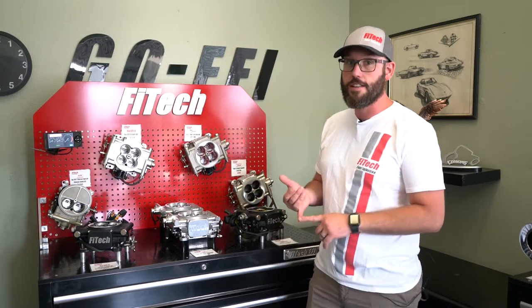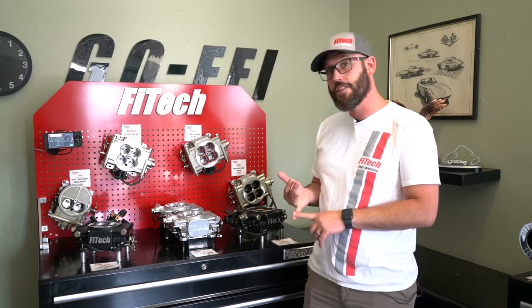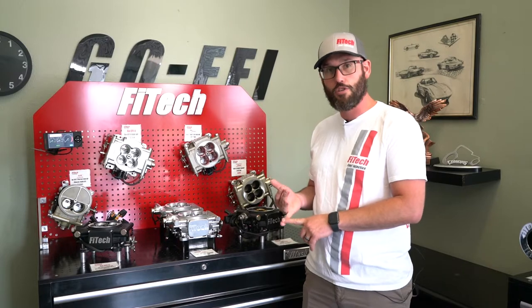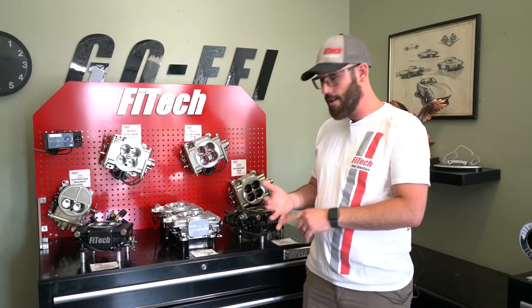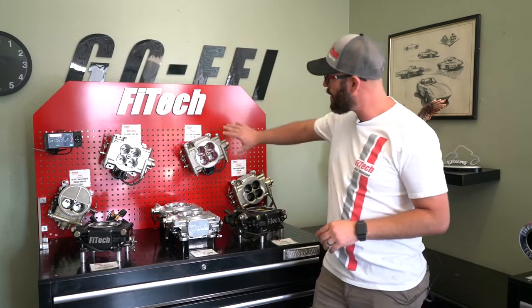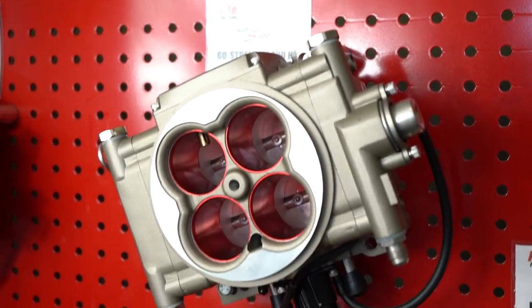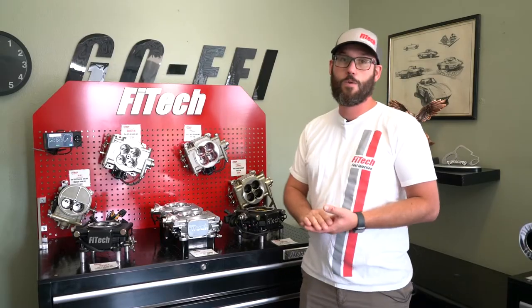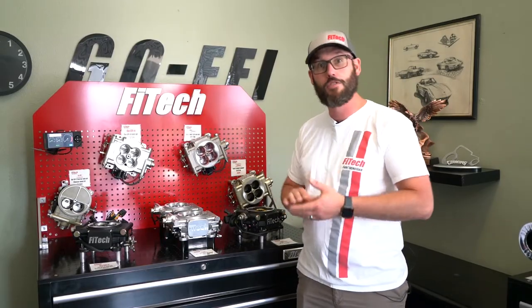Let's start off with the Street Series systems. The Street Series is a system that does not have the timing control features of some of our bigger kits, but that helps with making tuning a little bit simpler and is also a lot more economical. These systems are broken down into a 400 horsepower version, a 600 horsepower version, and then we also have an 800 horsepower version called the Mean Street.